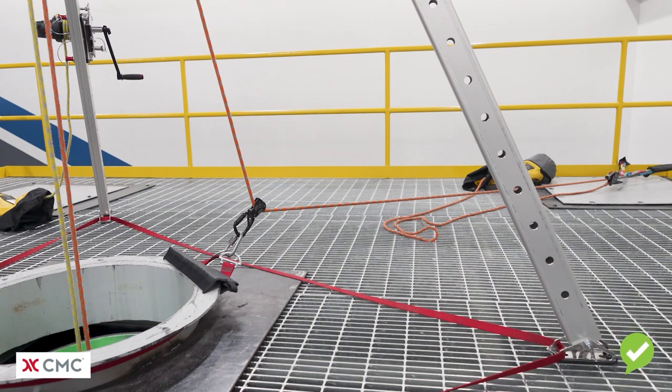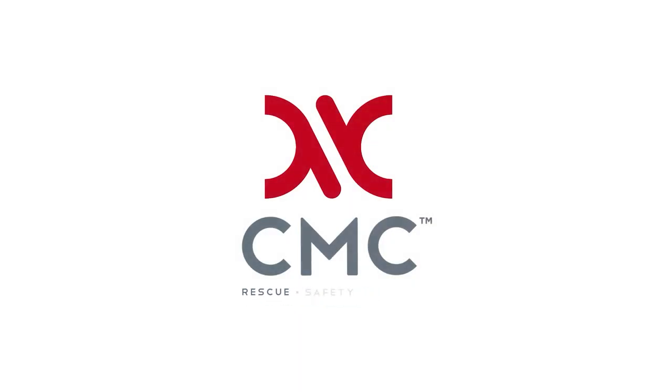Keep in mind this is simply one way to rig a belay line for a confined space rescue. Due to lack of anchors or inadequate anchors within that footprint, this may not be possible and other methods may be more appropriate, such as a ground level belay.